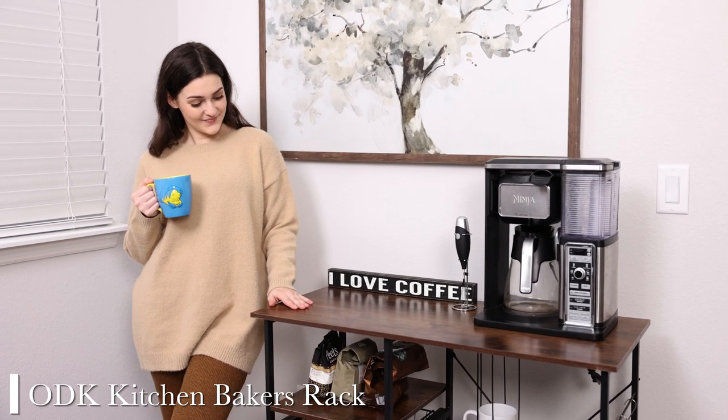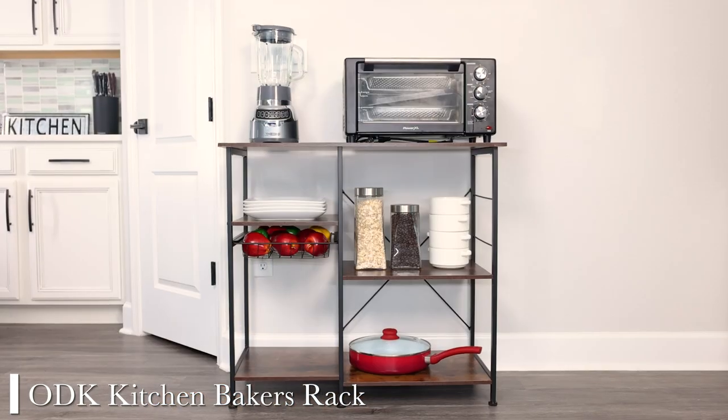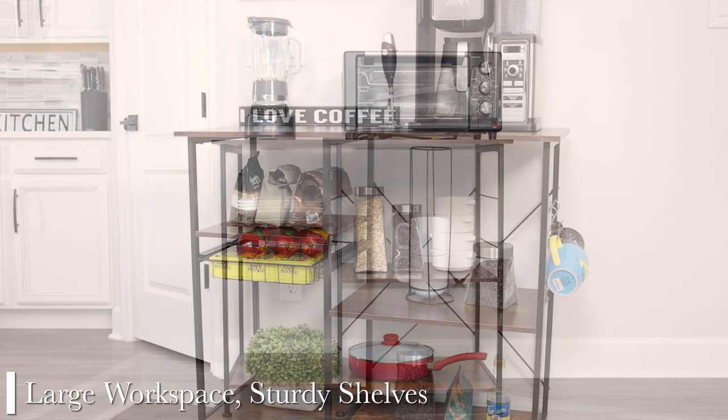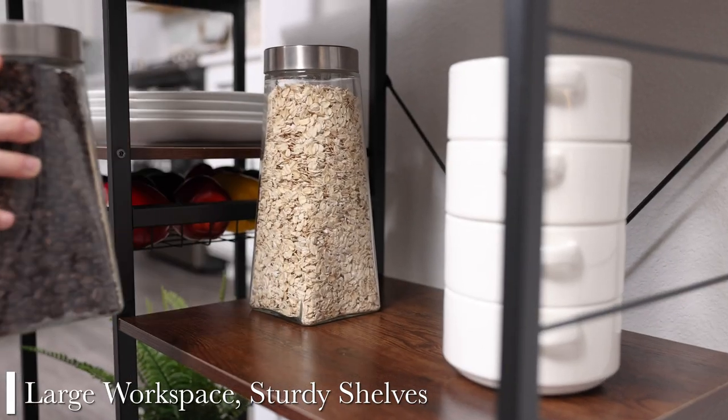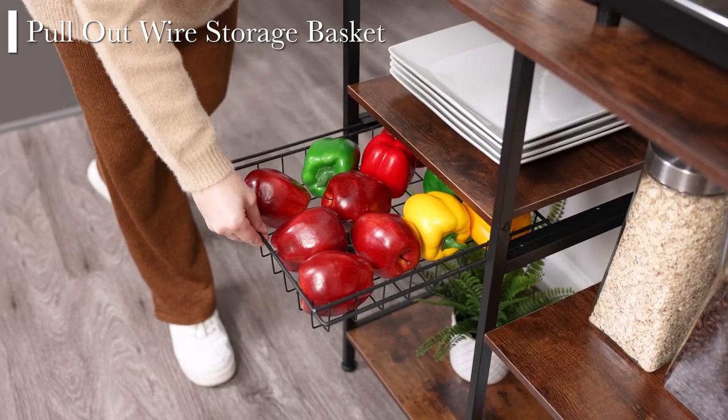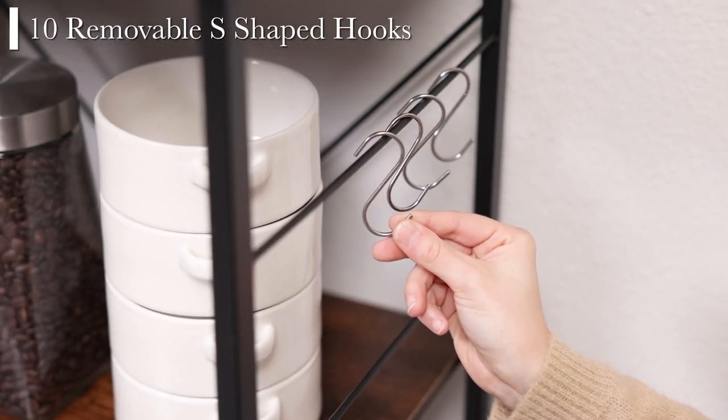Bring style and functionality into your living space with ODK Kitchen Baker's Rack. This utility storage shelf offers a large workspace with sturdy shelves, a pull-out wire basket, and 10 removable S-shaped hooks.